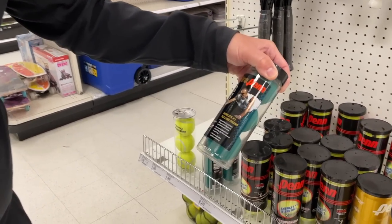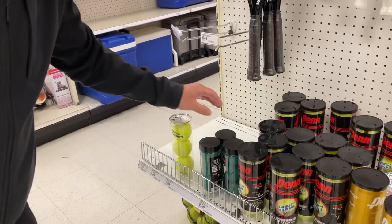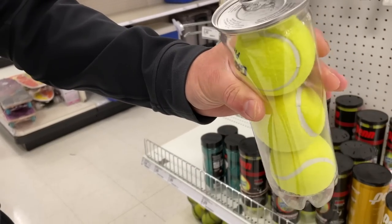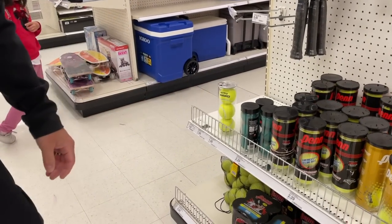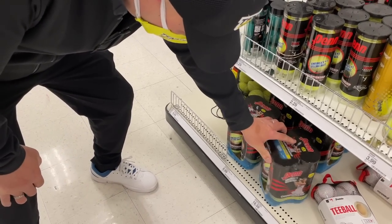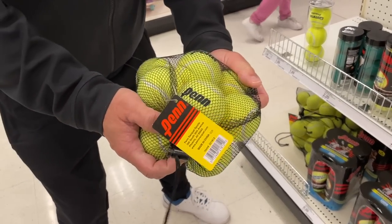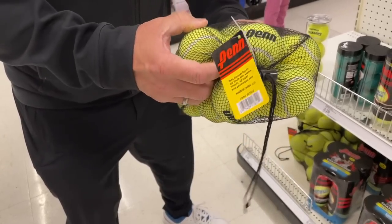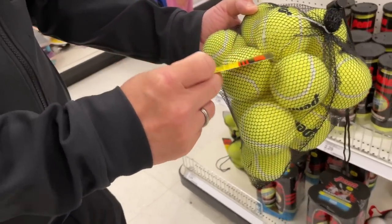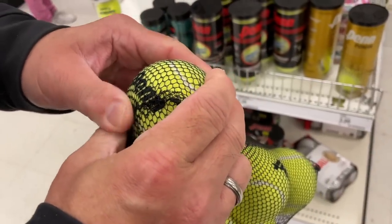They also got some Propin Green Rack-A-Ball balls. And they got some Gamma Practice Balls. Look, no air — this one's done. They got some 4-packs like we do, and they also got 12-packs. These are hard — you could probably use these for baseball. This is solid. What is that for? Pressure-less balls. These balls look really small. That's weird.